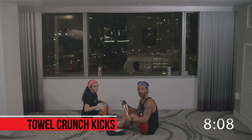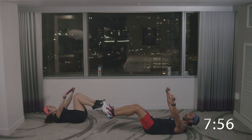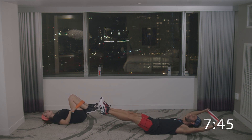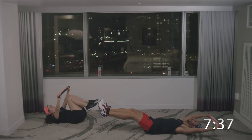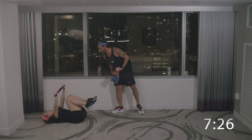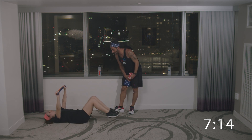30 second break. Next: towel crunch kicks. Anna Maria is doing the modified version — shoulders on the ground, crunch the knees in and kick out. I'm going to do the advanced option where the towel goes behind my head, shoulders come up, tap my knees, and return — feet do not hit the ground. Let's go. Crunch kick, back. Crunch kick and back. The abs are burning and on fire. Make sure that towel is tight. My shoulders coming off the ground, towel tapping the knees. Finish strong. Good job.